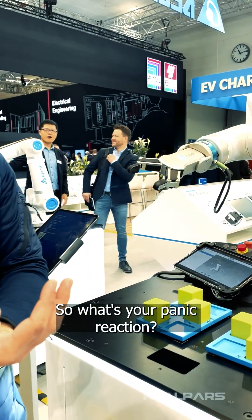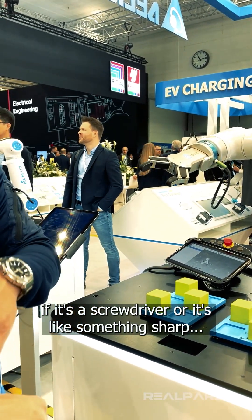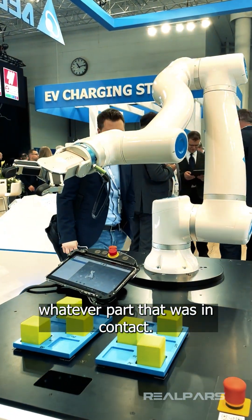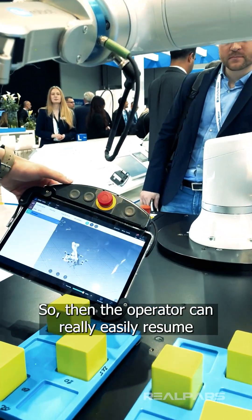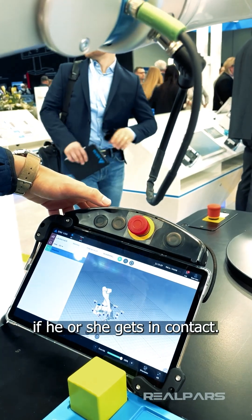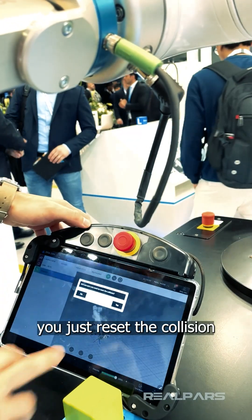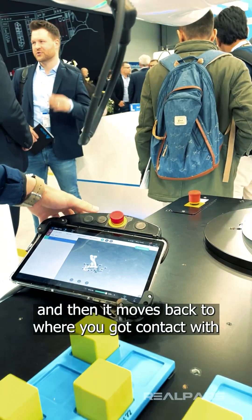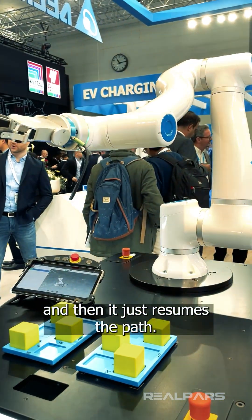What's your panic reaction? If it's a screwdriver or something sharp, you can easily remove whatever part was in contact. And it's very easy to resume — the operator can easily reset if he or she gets in contact. You just reset the collision, reset the program, and then it moves back to where contact happened and resumes the path.